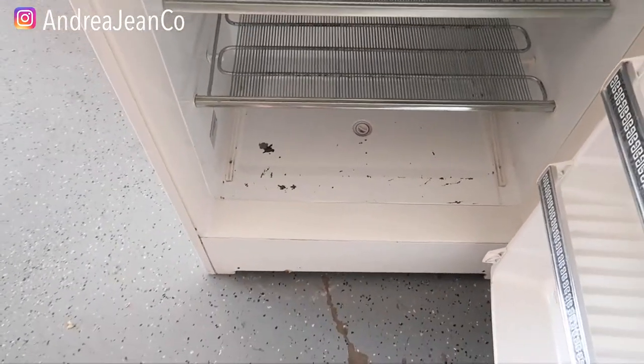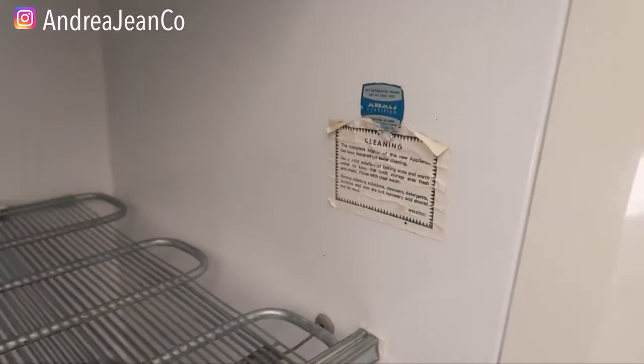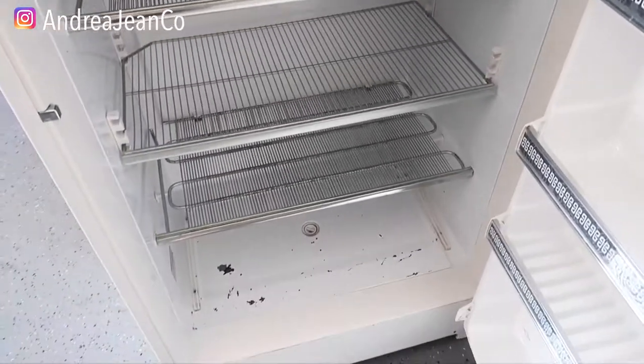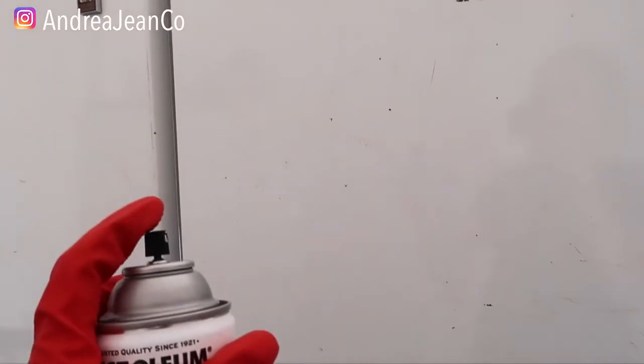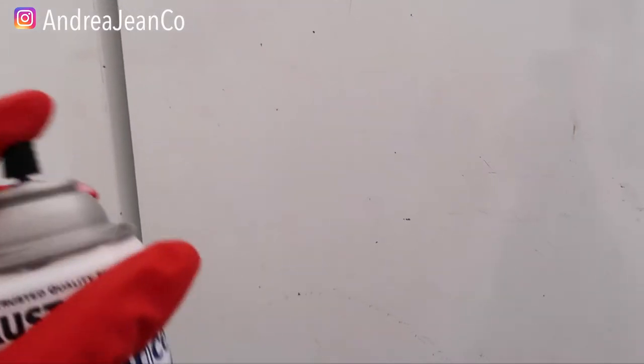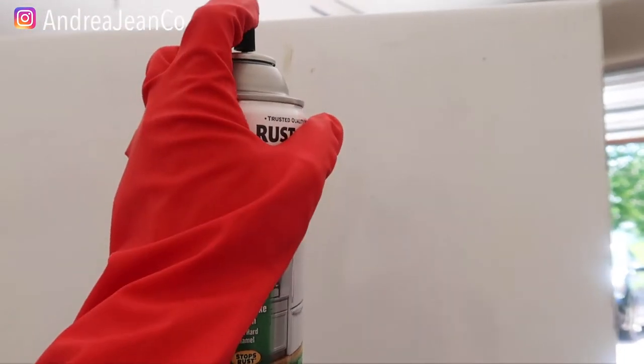Are we excited to make this freezer look brand spanking new — this 100-year-old freezer looking new? You want to be in a well-ventilated area if you do this. If you are doing this inside your house, see if you can get someone to help you get your fridge or freezer outside, because this stuff is potent. You're going to want to do a couple coats.